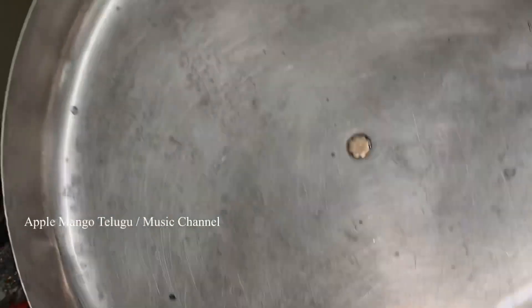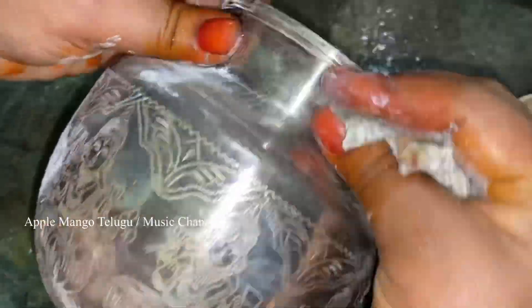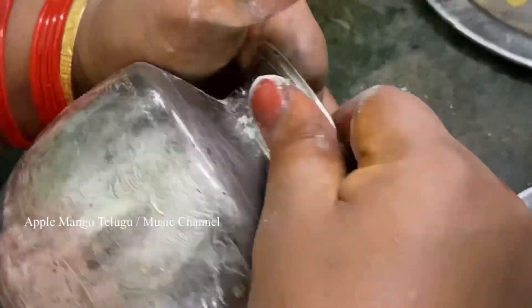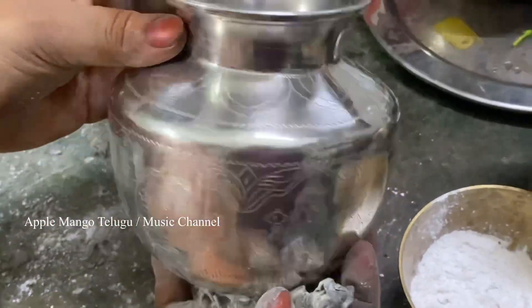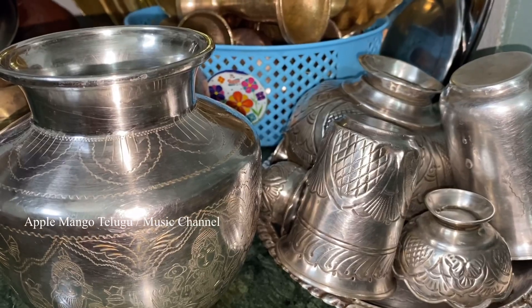Ashtalakshmi chambu is also used — apply the tooth powder to the tooth powder. Thank you so much for watching. I will see you in the next video. Namaste.